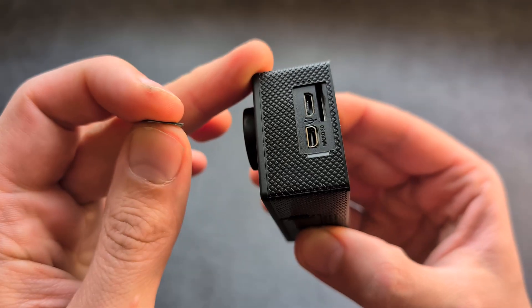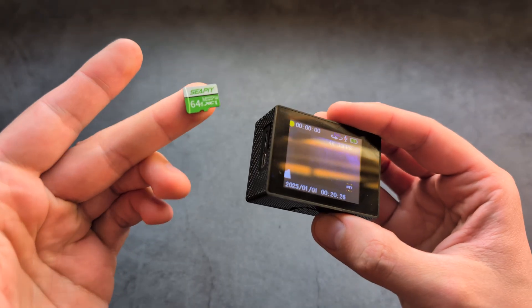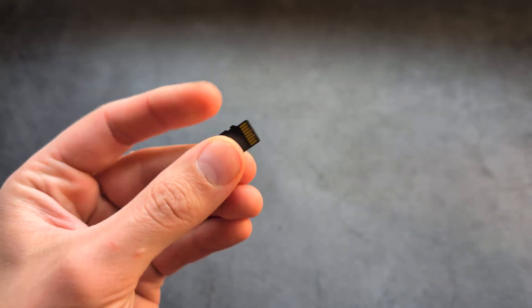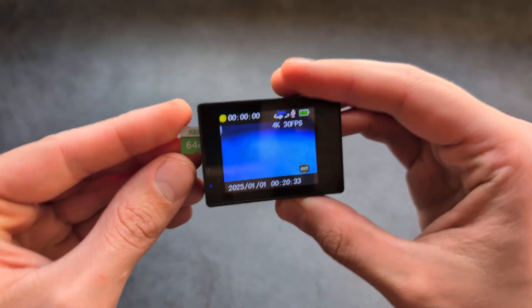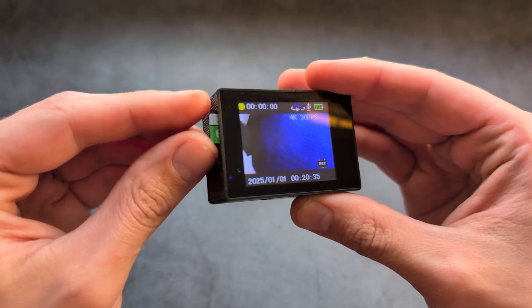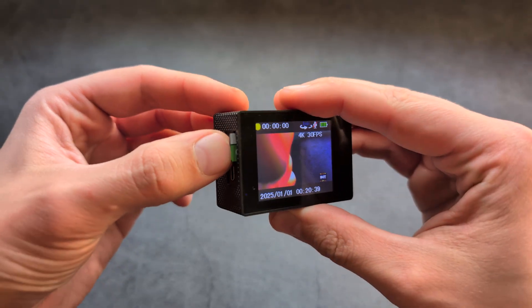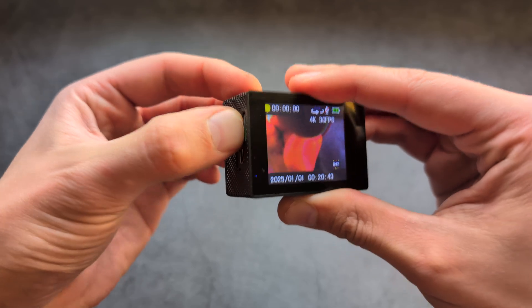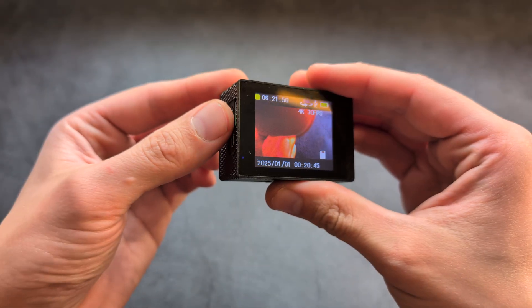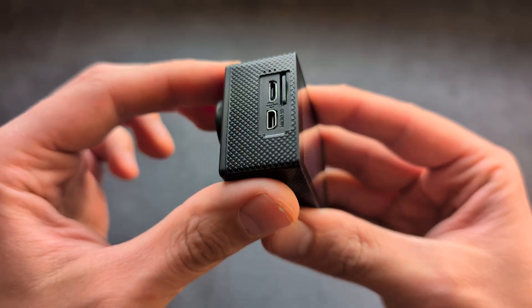On this side over here I have a slot for the memory card. I take my card and position it like this, with the contacts on the other end, and simply push it inside. You have to wiggle it a bit sometimes — it doesn't always go in properly. Then using a fingernail I'm essentially going to snap it inside so it clicks and sits completely flush.